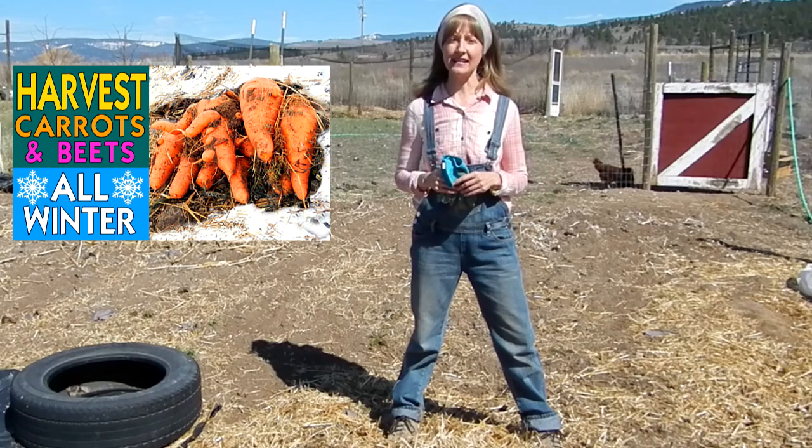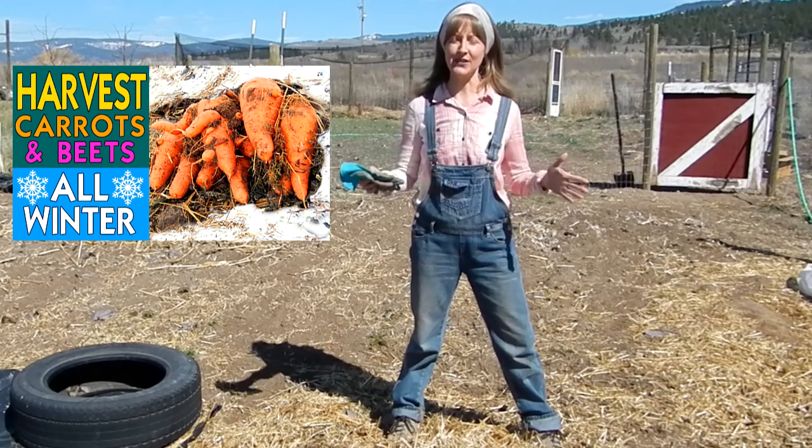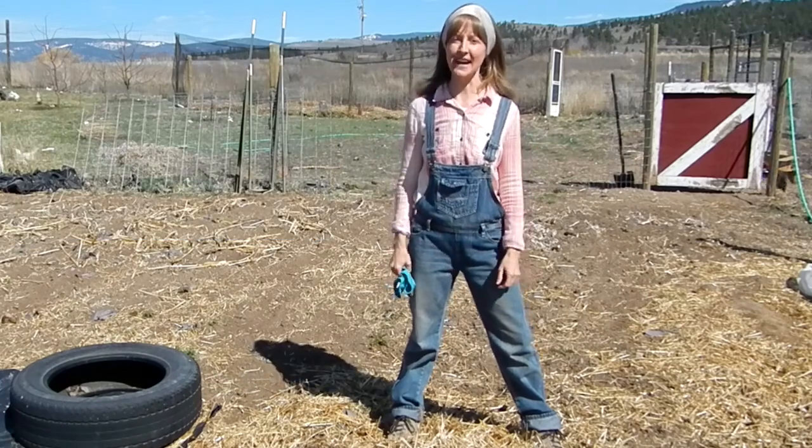If you missed my original video on exactly how to do it, hit that link right up in the corner above. As for now, let's harvest some spring carrots.